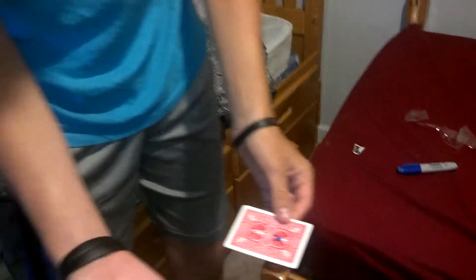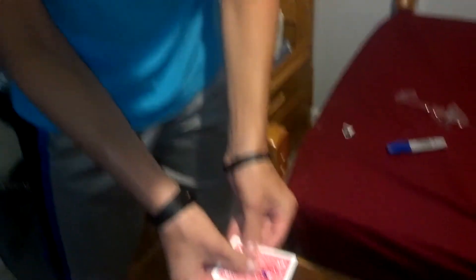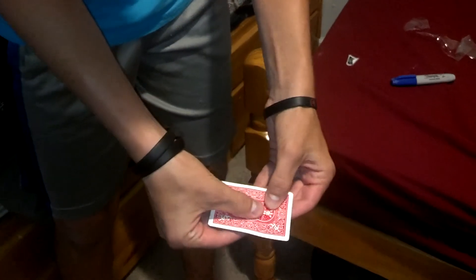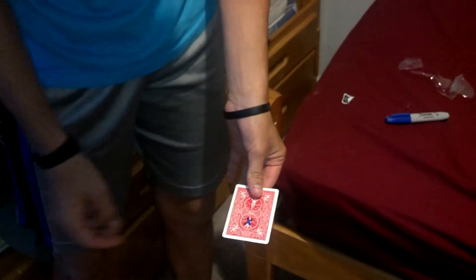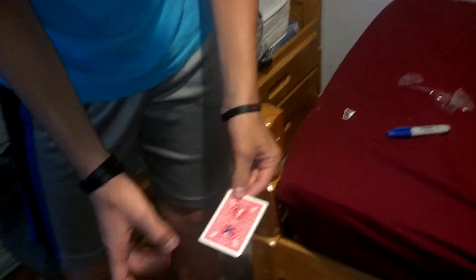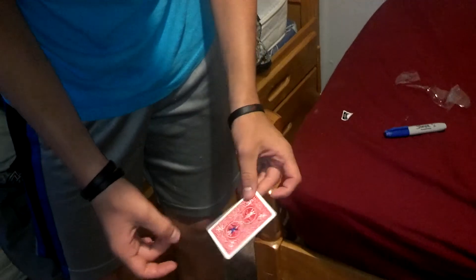You take it — my hands are empty. Watch. You can actually move it across to the other side on the card, just like that.